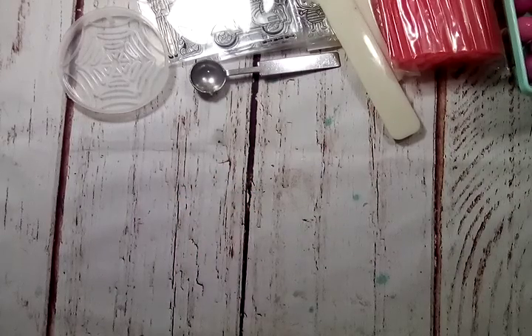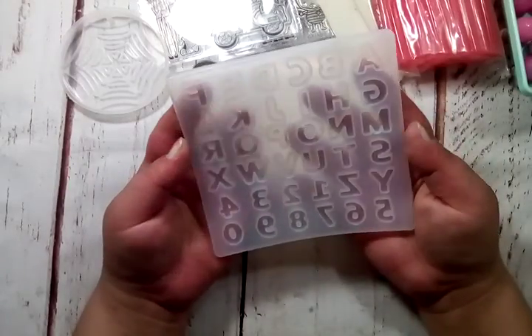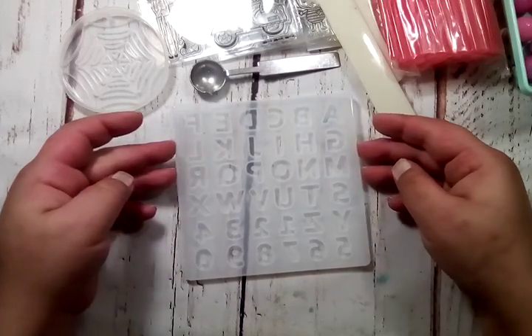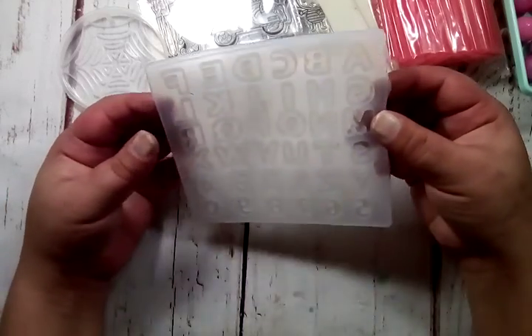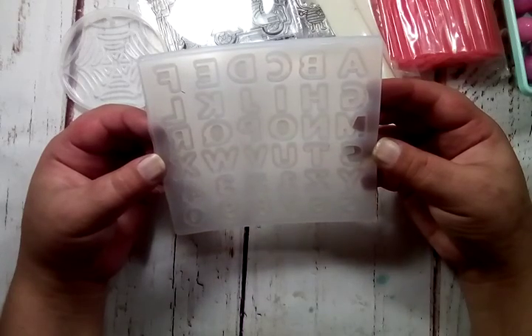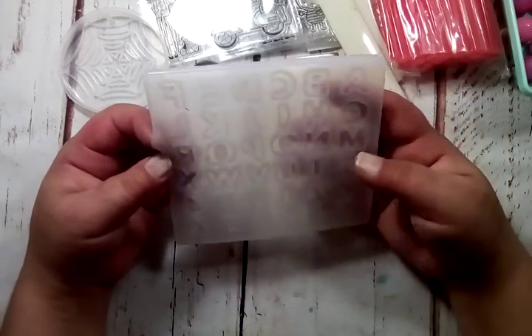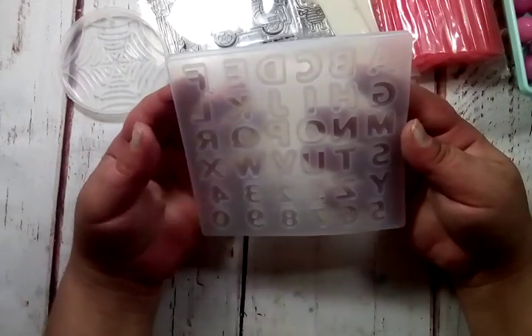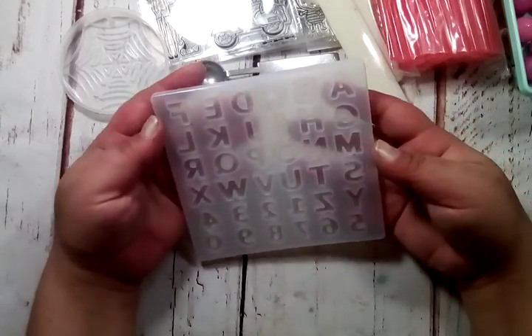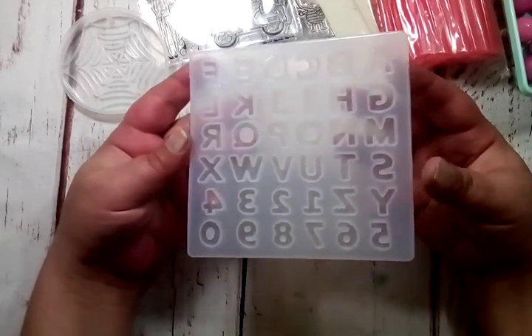Back to resin — I mentioned resin for the mold. I've been wanting to make some personalized embellishments and key chains, things like that. So I grabbed this alphabet mold. It's A through Z, and then one through nine and a zero. They're just the right size — I didn't want them to be way big, I wanted them to be small, and I thought this was just the perfect size.